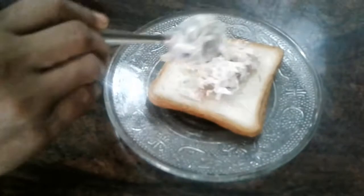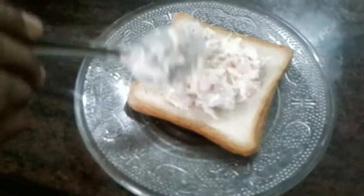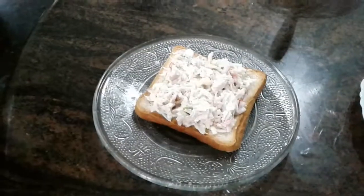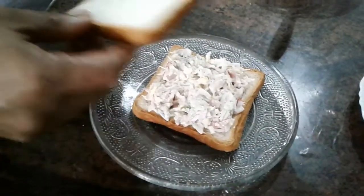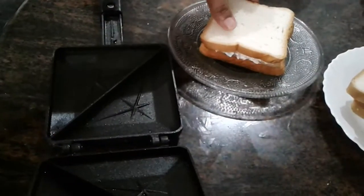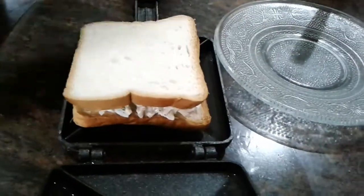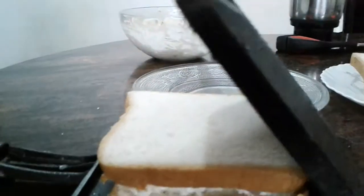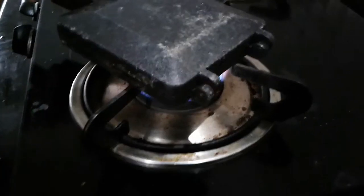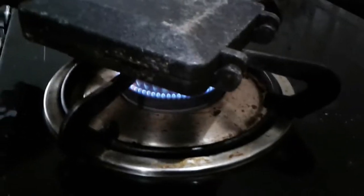Add some bread. Put a piece of bread and add it to a pan and toast.